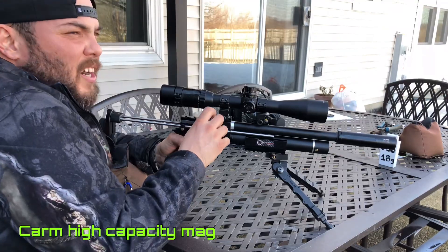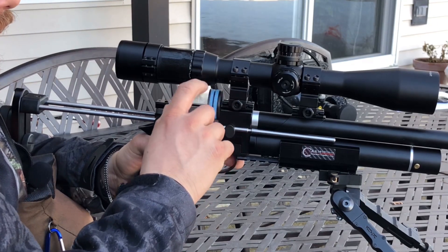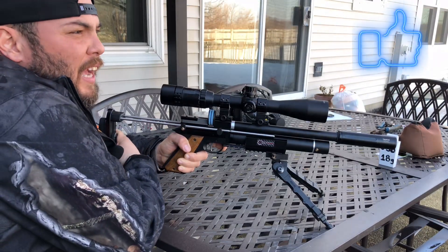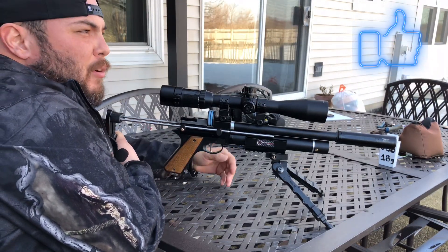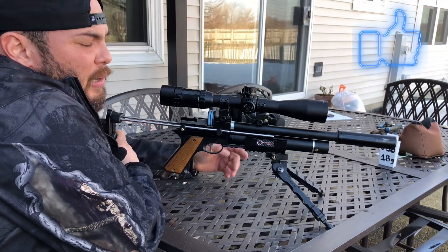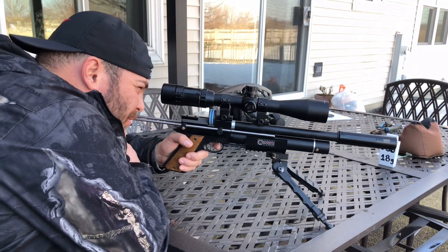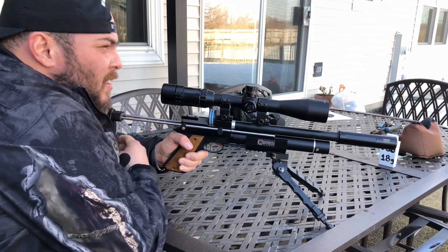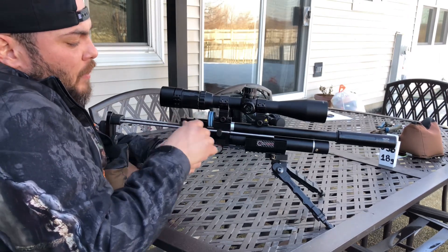It's right on target right now. The indicator shows I still have seven rounds left, and that's very important — you don't want to dry fire and lose some air. That's a great group at 25 yards with this small pistol.